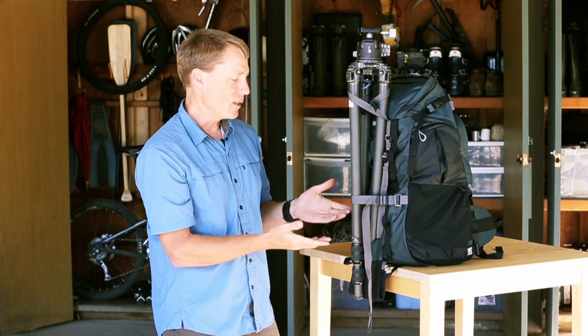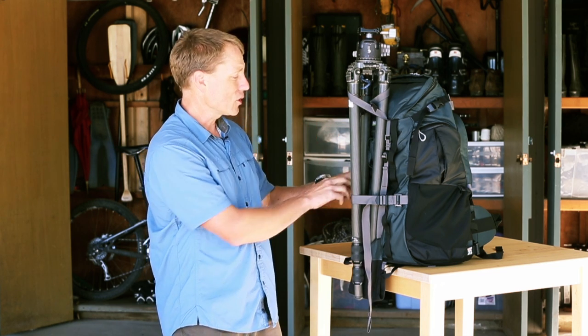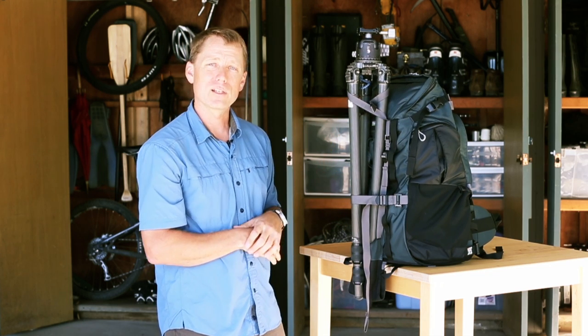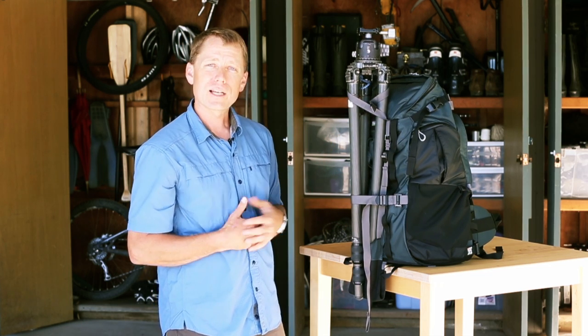It works with any size tripod, large or small. If you don't need the sling, you could just use the two straps, or put a smaller tripod in the mesh side pocket and use the compression strap to stabilize it. Hope you'll take a look at our website mindshiftgear.com for more information.